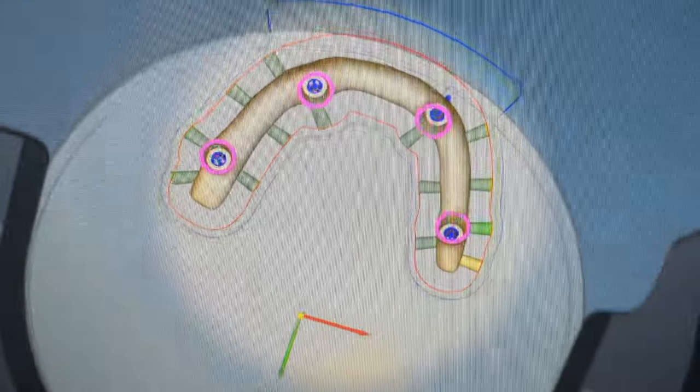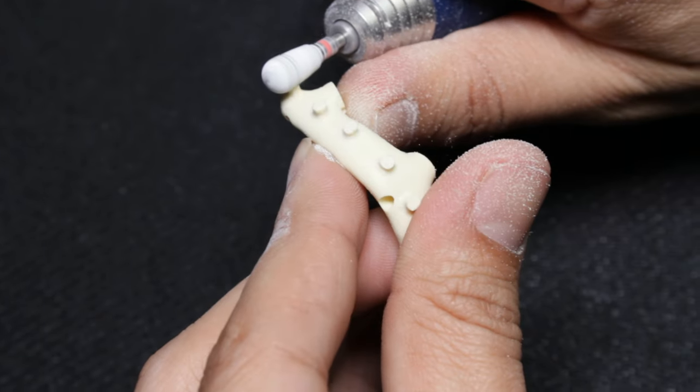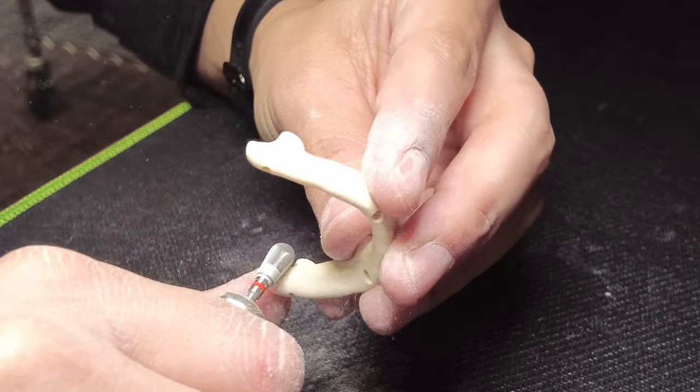Trilor is a high-performance techno polymer matrix with multi-directional glass fiber reinforcement. It can be milled in a PMMA milling strategy. Recommended are diamond or tungsten carbide burrs.